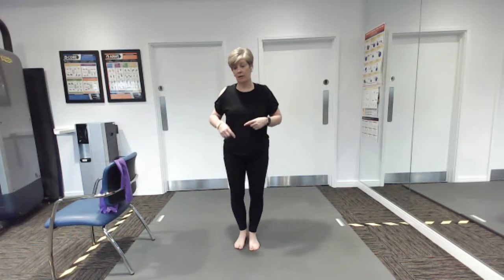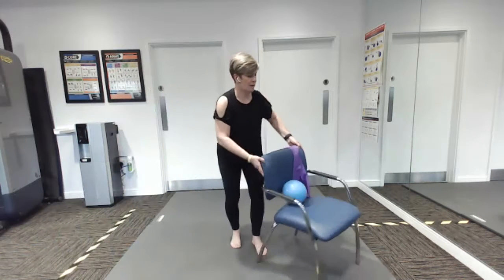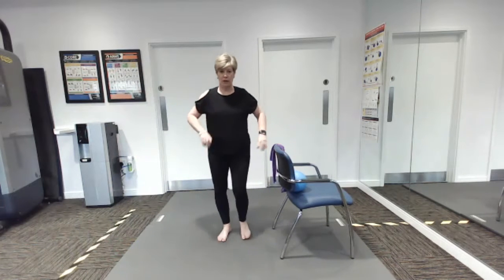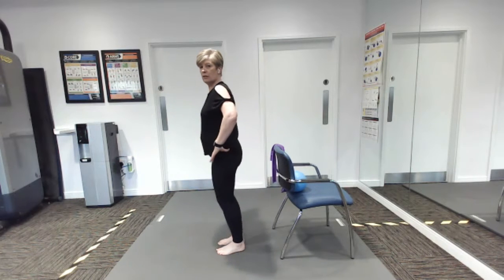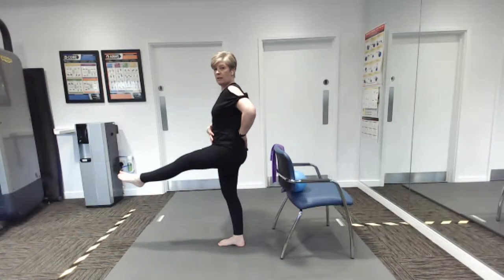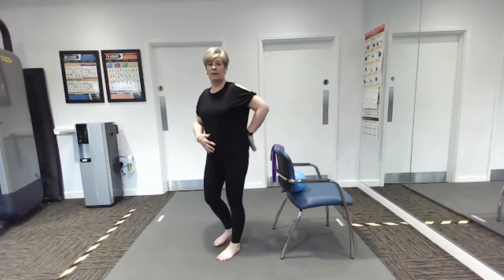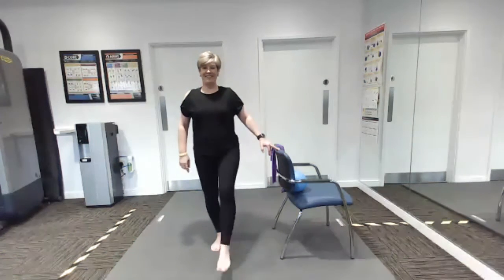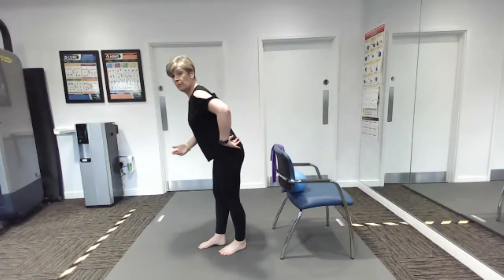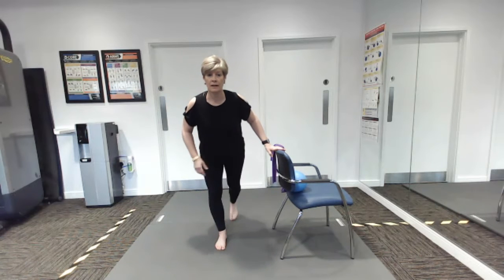Now we're going to do that with the other leg — you might want to spin your chair around. What did we do first? We did a little lift to the front, just going to lift the leg — lifting, holding the tummy in, staying nice and tall, lifting the leg to the front. Then we went forward with the body and out with the leg — we're going to lean slightly forward and lift the leg out the back, and you should feel that in your bottom, in your glutes.